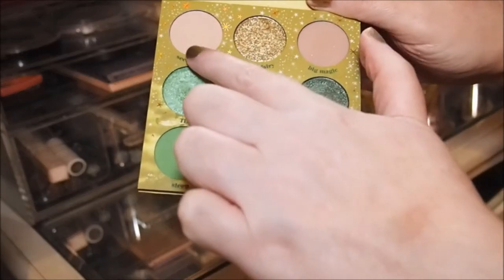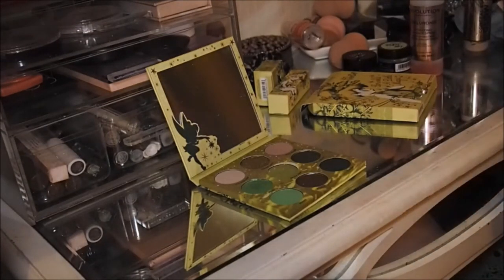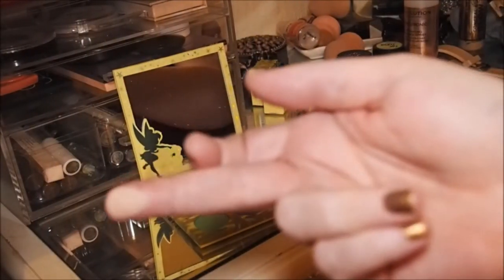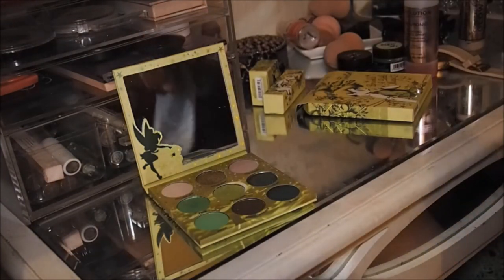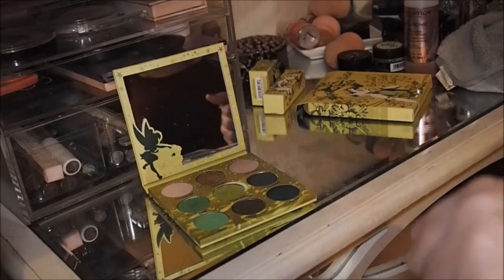We're going to do full swatches and I can show you just how sheer some of these ones are — you can barely see them. In the swatches you'll probably see them a lot more, that's how it normally works. I've really gone in to get the pigmentation. This one's called Second Star — it actually blends into my skin, you can't see it at all really when it's on the eyelids. I am so super fair so you'd have thought it would show up a little bit more.